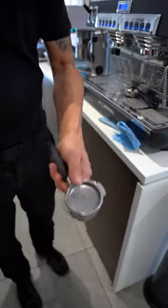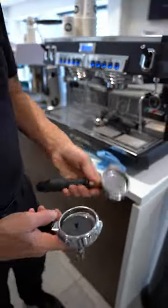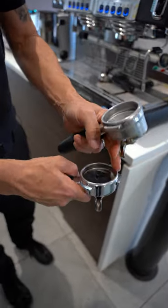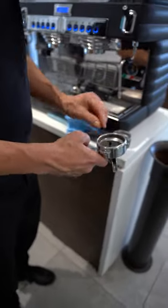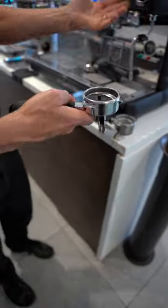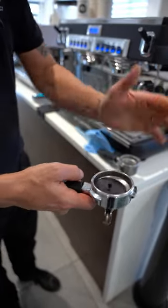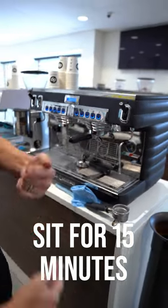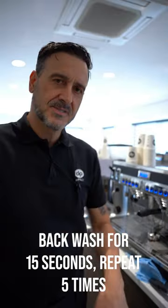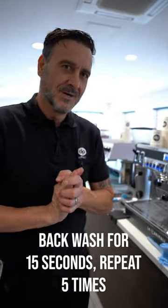90% of coffee machines use the metal blind filter. There are some examples of coffee machines where that metal filter doesn't fit because of the size of the portafilter — it's too small. In that case, you would use the rubber plug. Exactly the same thing: heaped teaspoon, fill it with hot water, put it on the group head, let it sit for 15 minutes, and do the backwashing five times. 90% of the time, it will clear your blockage. Try this, guys.